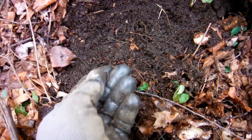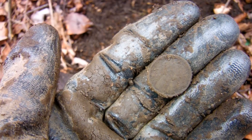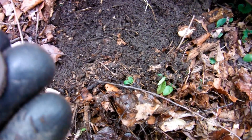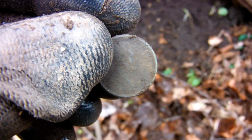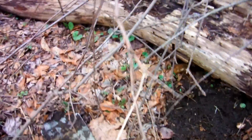It is a coin — a Lincoln. But is it a wheat? I'll rub it on my pants. As usual I can't see the date, so I'll clean it up at home and post a picture in the video. It pays off — stick your coil in questionable places.